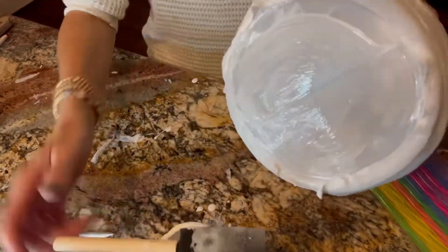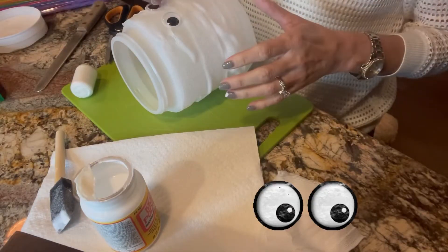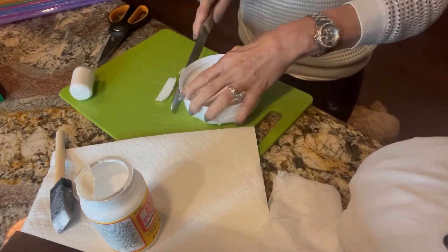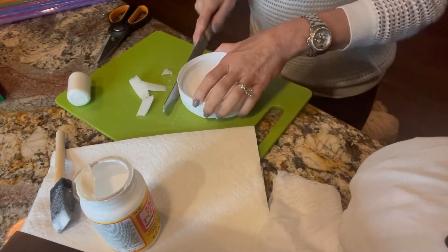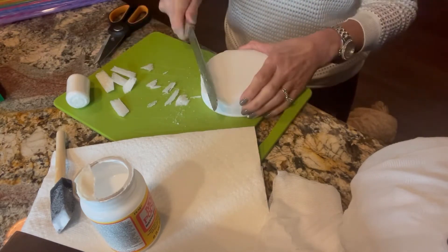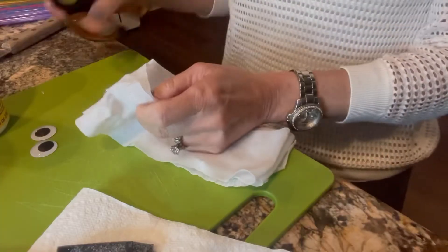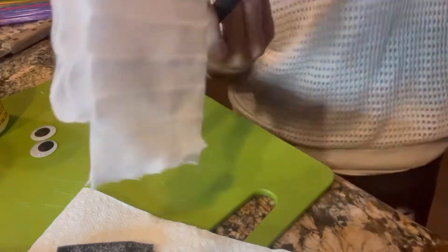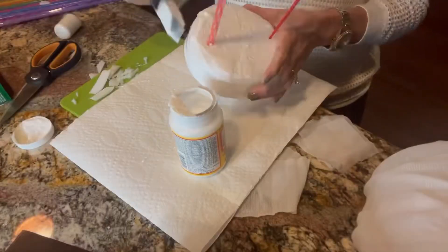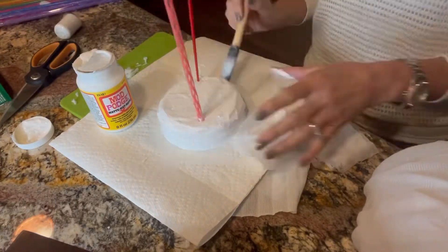Once that dries, I'm putting on the eyeballs — just place those where you think they'd look great and set them aside to dry. I turned the lid upside down and cut off the excess foam, then cut the edges to give it a more normal look rather than being so blocky. Then cut your gauze into smaller strips so that you can decoupage the lid.